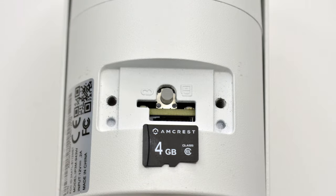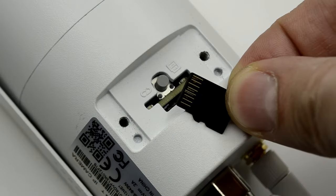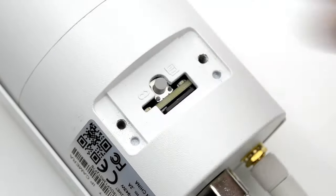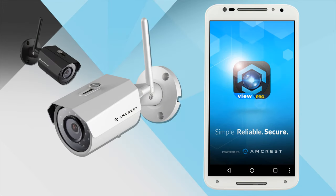To begin, please insert your microSD card with the gold contacts facing up toward the reset button. Push it in all the way until you hear a light click. Once it is inserted, go ahead and launch the Amcrest View Pro app on your mobile device.